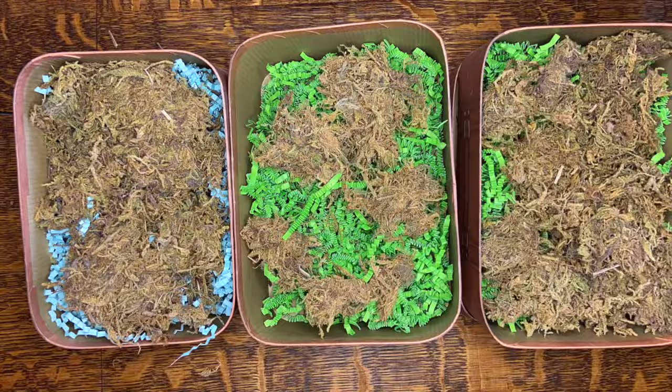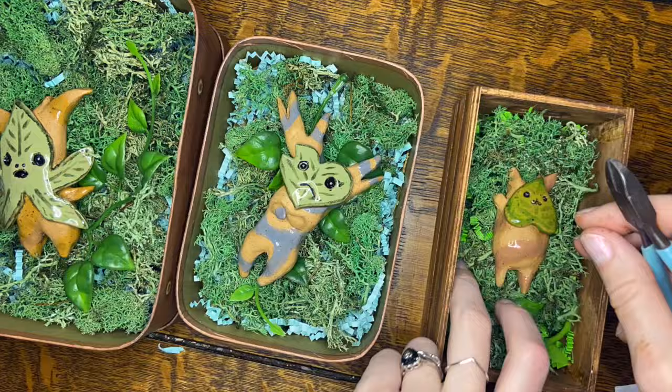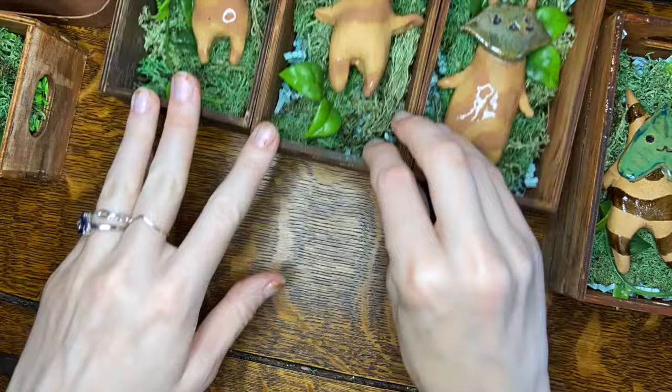I wanted to make almost like a nest for them to sit in — one because it will protect them since I'm going to be bringing them to a comic convention — but also it gave me the opportunity to further aesthetically complement the Koroks.